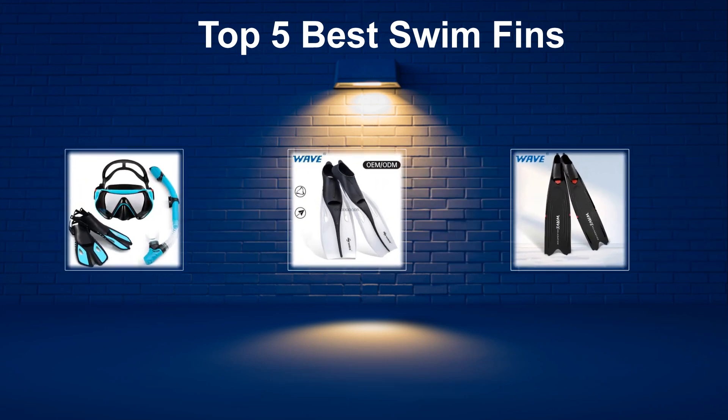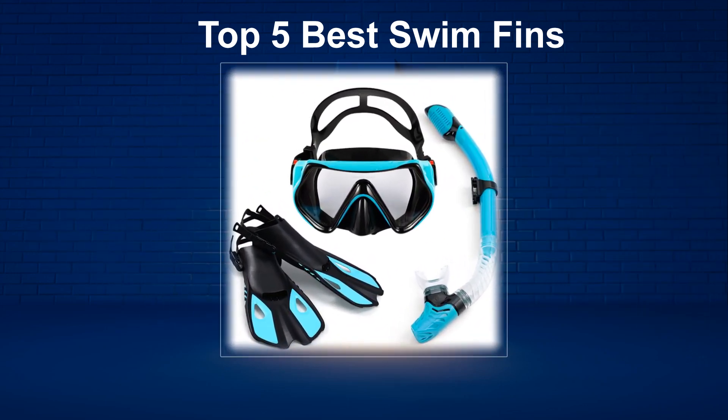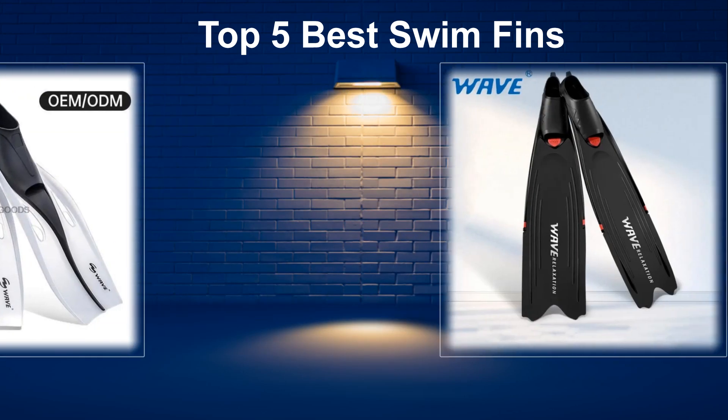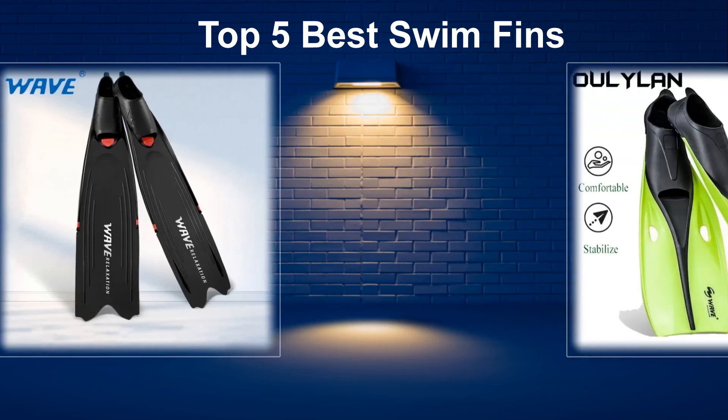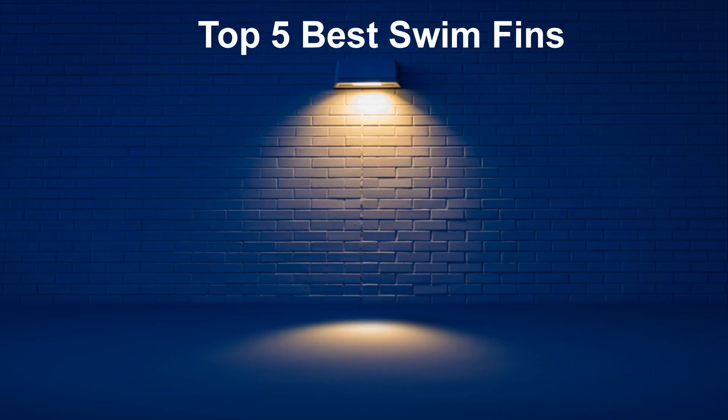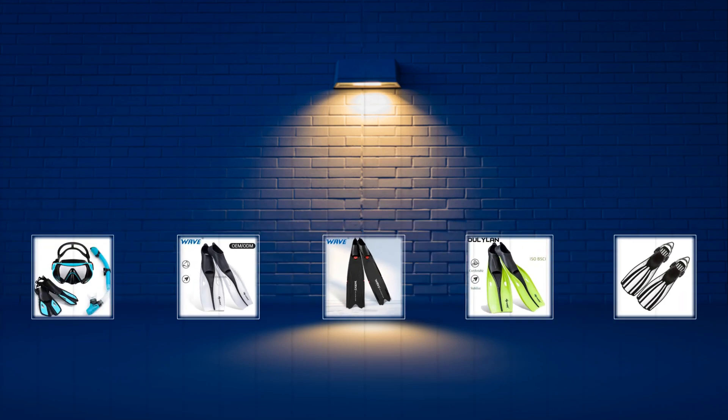In today's video, we are going to look at the top 5 best swim fins available on the market. We researched the web and read lots of real user reviews before creating the swim fins list. If you want more information and updated pricing on the swim fins mentioned, be sure to check the description.